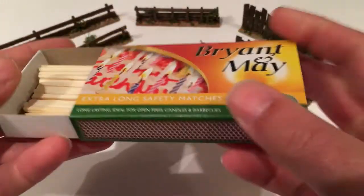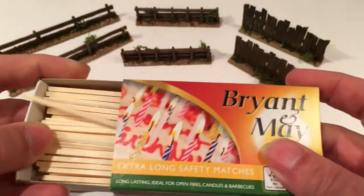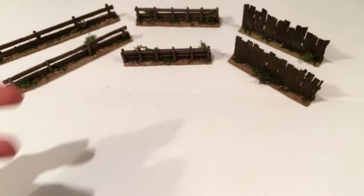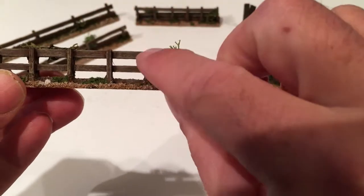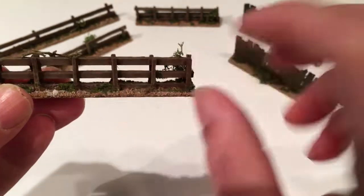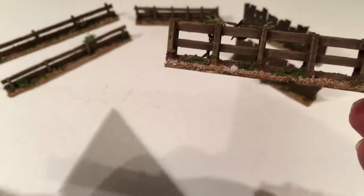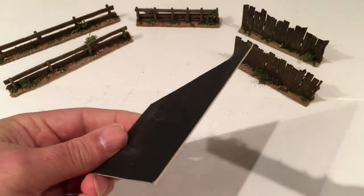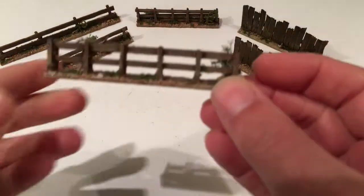I just bought a few boxes from Morrisons for 87p and chopped off the match heads. So those form the long parts, and the small matches, just cut up, form the uprights. And I mount them on a bit of mounting card — the card I use to mount my photographs on. These are off cuts; I just cut those out.